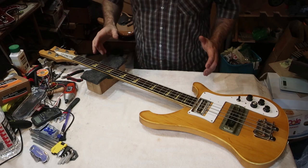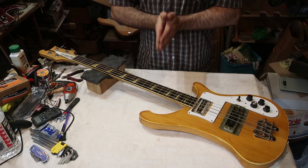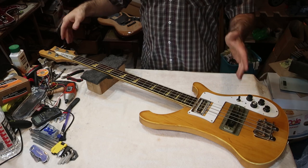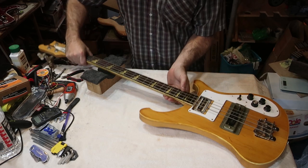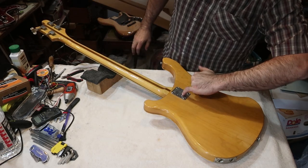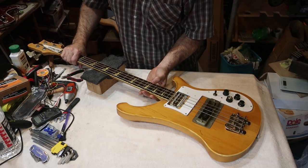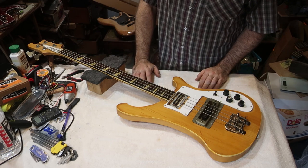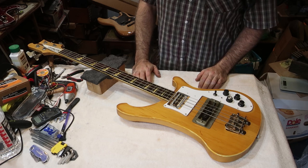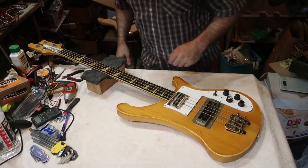Hello everybody, welcome back to Fan Blade. We've got a project and a half here. This thing is a Westminster-branded, made-in-Japan bass from the Matsumoku factory. The serial number starts with 76, so that means it was made in 1976. It is an absolute mess — somebody has been at this thing and they've done not a very good job. Let's start at one end and work our way down.